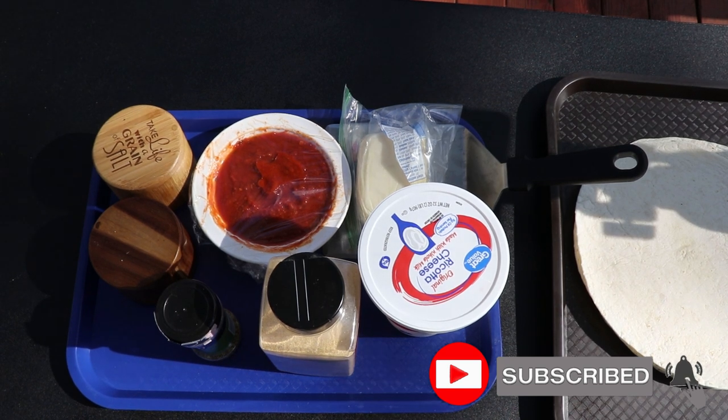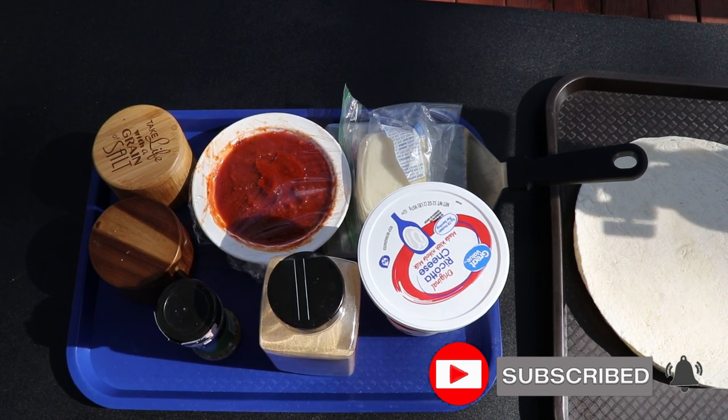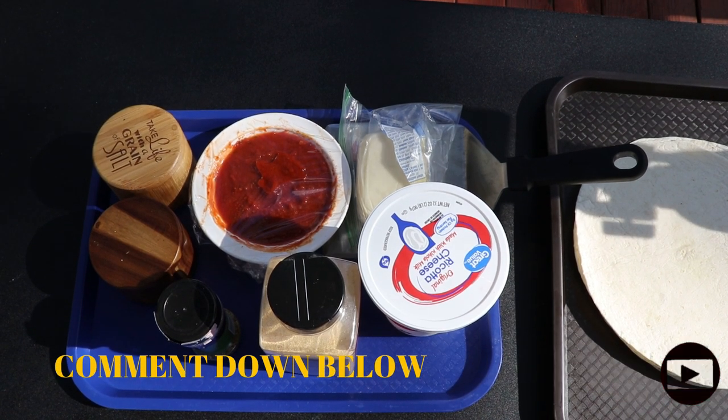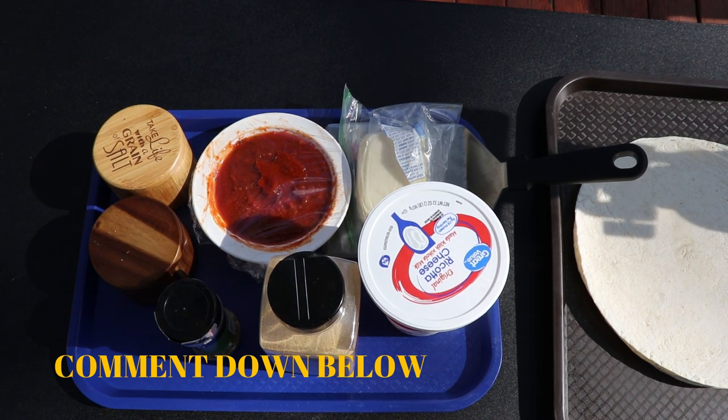But before we get going, you know the drill — hit that subscribe button, ring that bell so you get all my future uploads. And don't forget to leave a comment down below, especially if you've never commented before but you watch my videos — I definitely appreciate it.